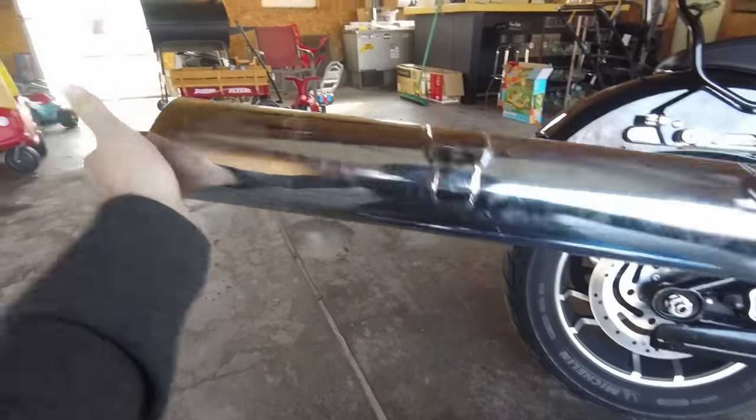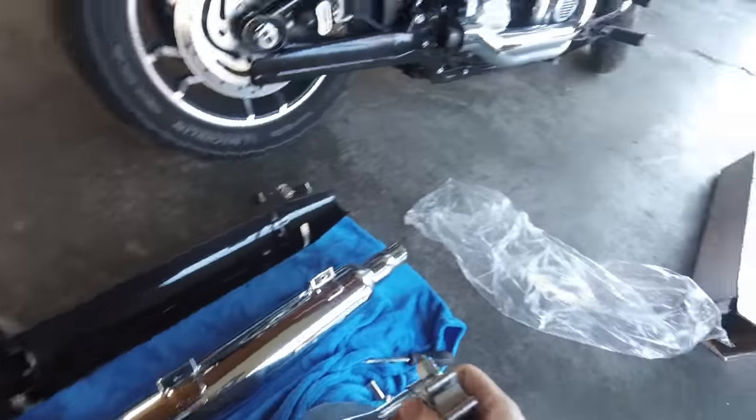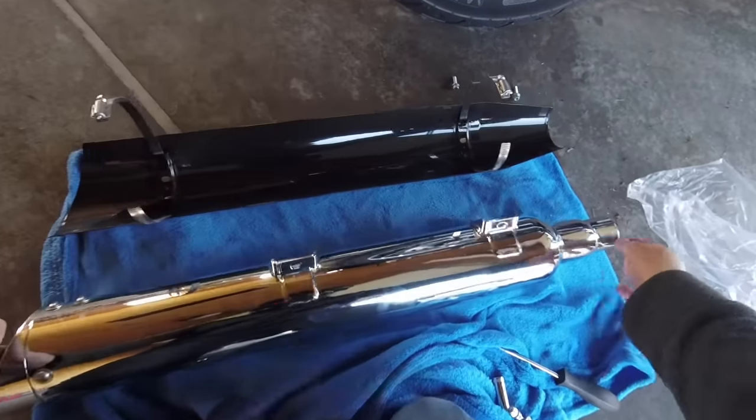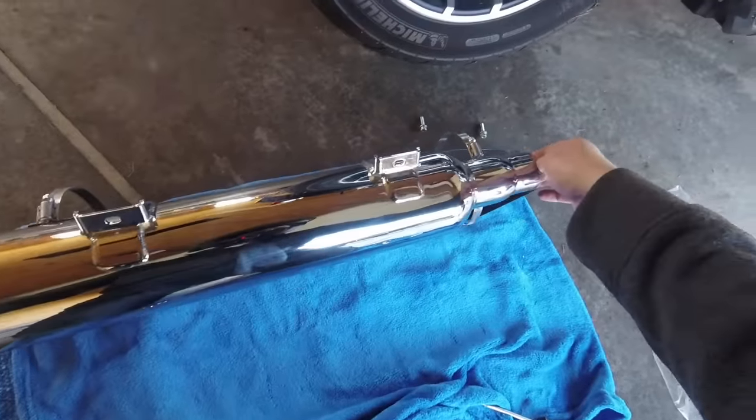And there's the stock muffler. Goodbye — won't need you again. We're going to put the new one in the exact same way. I've got it set here how I took the old one out, and I'm just going to go ahead and slide it right on in here.